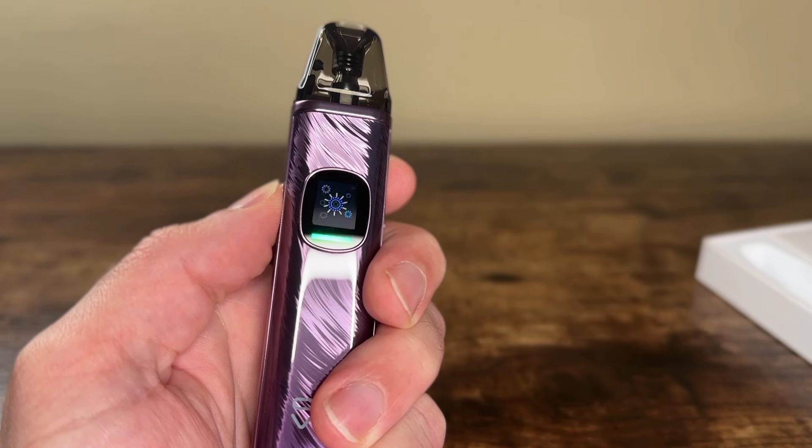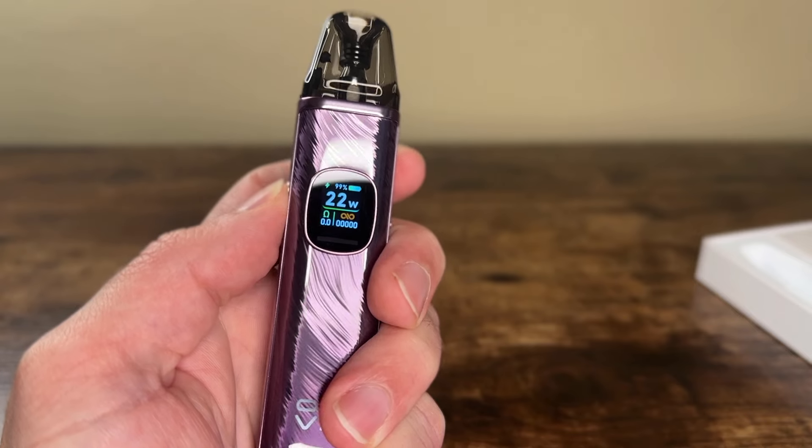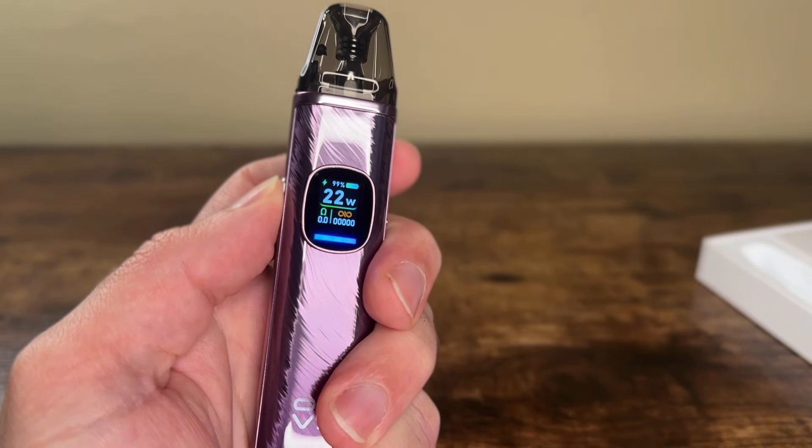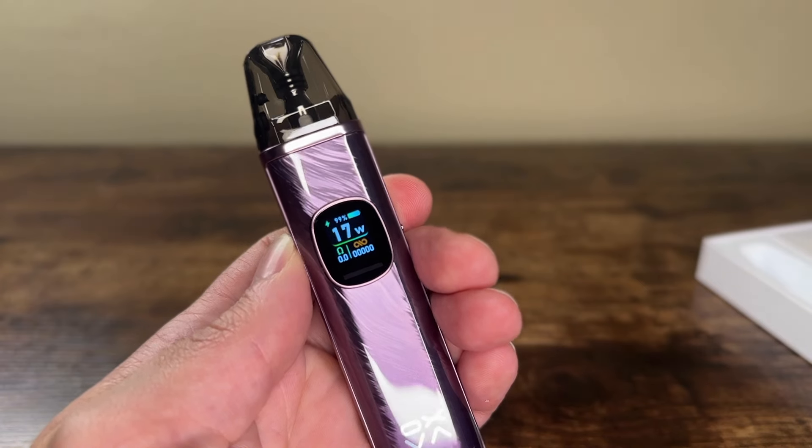The device is pure auto-draw only, so the button on the side just changes the functions. One click wakes the device up, two clicks switch the display — you get a shooting star effect, a swirly emoji, and an RGB light bar on the bottom. To adjust the wattage, three clicks round-robins all the way up to 30 watts. Even though I've been vaping for years, I like a simple device that's easy to understand.